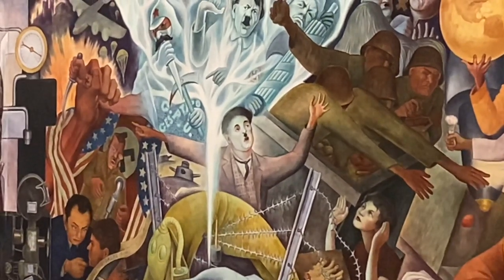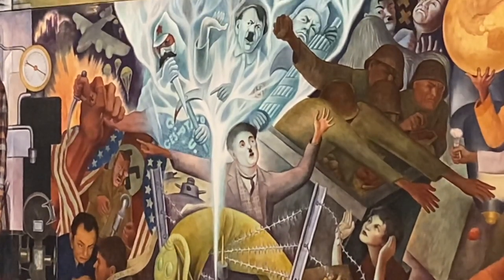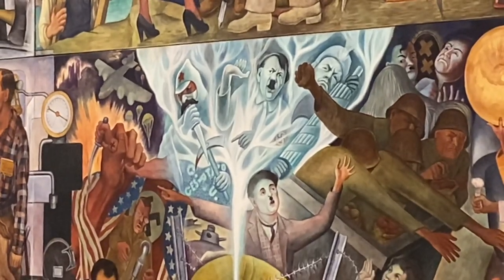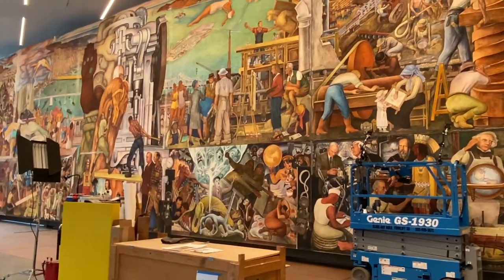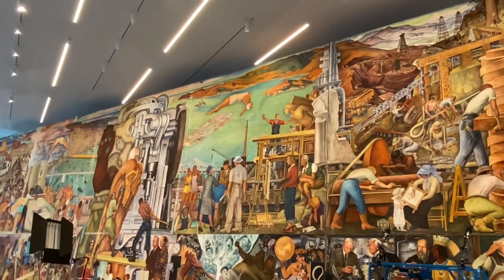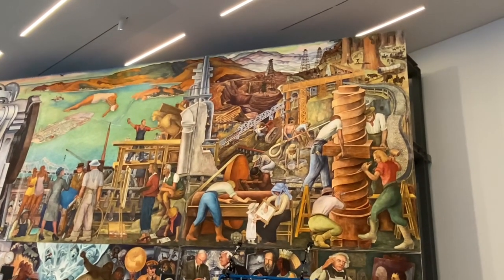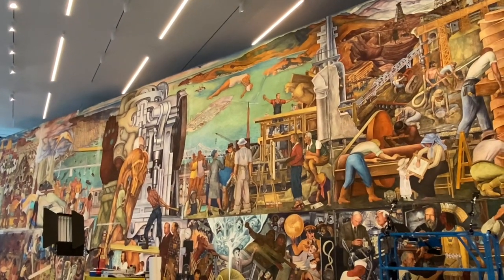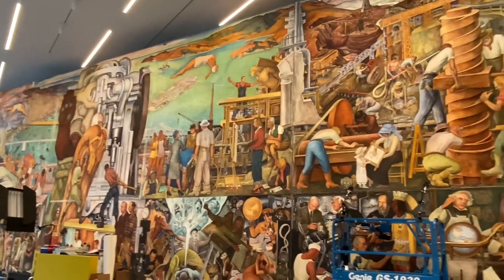The artist Diego Rivera warns us of the danger of totalitarianism. We should live a good, healthy life with development and unity - the unity of the world together.